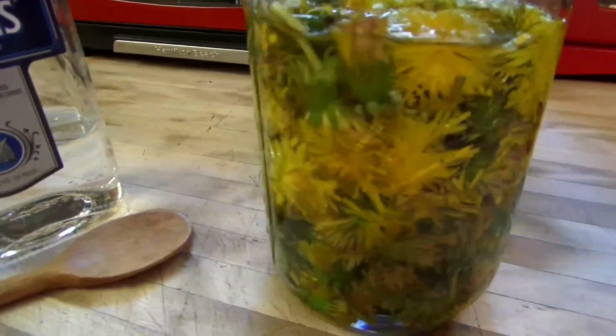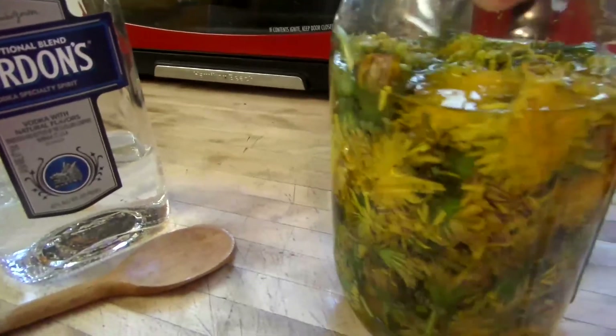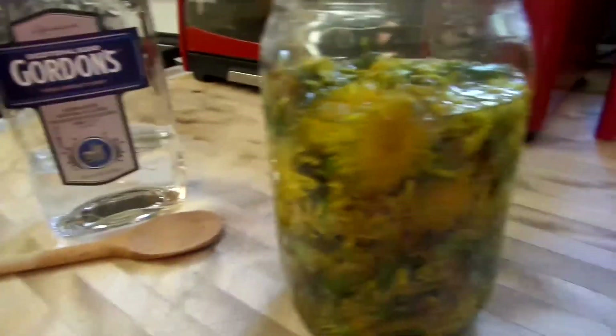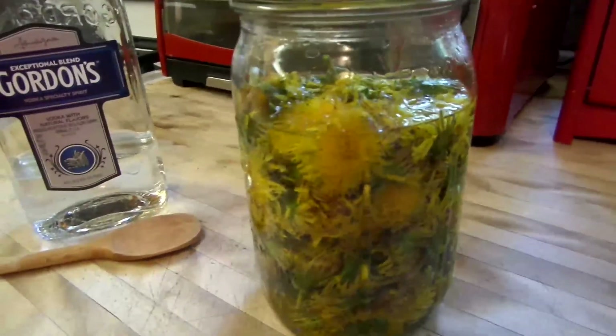That's what you can use to make your salves, hand creams, balms, and stuff. This video today was just learning how to make dandelion tincture. Got any questions, shoot me an email. Have a cool day.